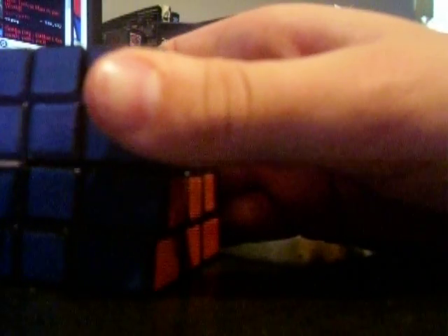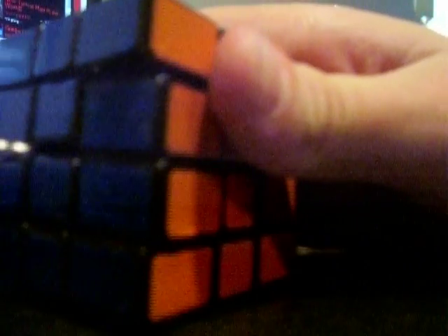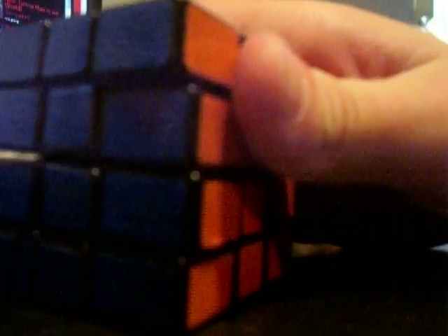So now you can go on, and you can also use this method to set the perfect tension for your square one. I know just by the feel of how the cube pulls together what the tension should be set to for me.